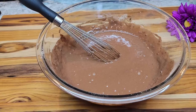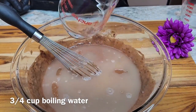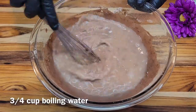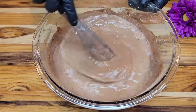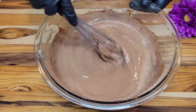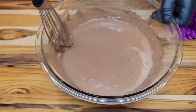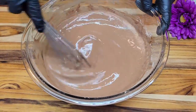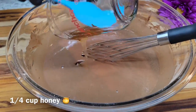Next we're going to add three-fourths of a cup of boiling water. Now we're going to add one-fourth cup of honey.